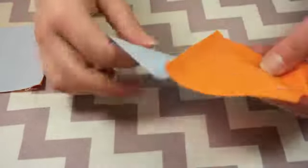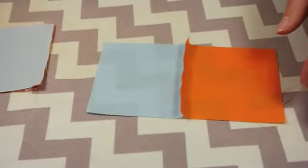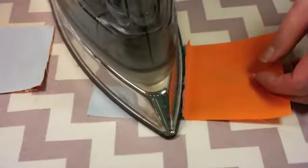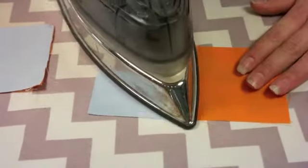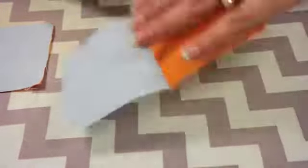Don't worry, you won't burn anything unless you leave it sitting there. So we're gonna press these middle parts first and we are going to press towards the orange, and on the batiks you'll be pressing towards the green. Nice, nice hot iron. We're lifting and pressing — lift, press.